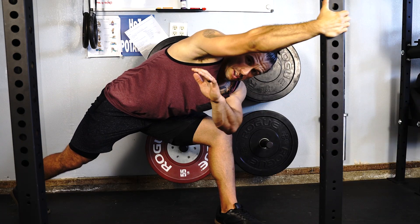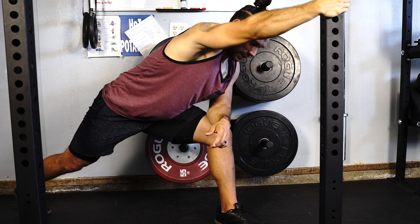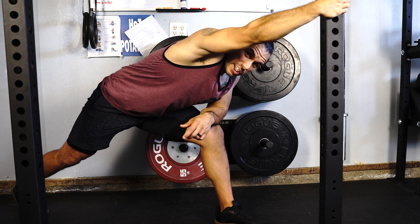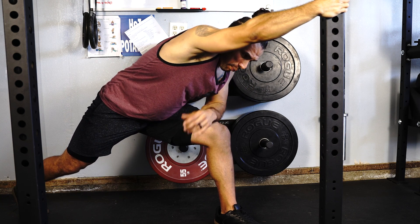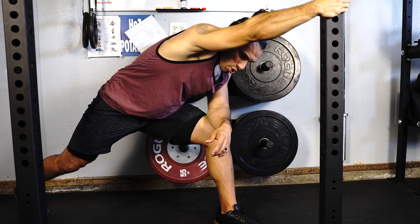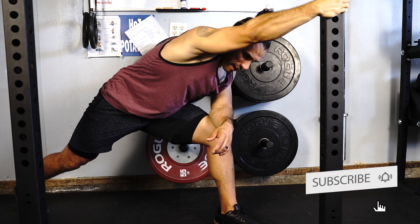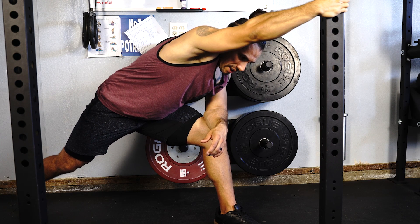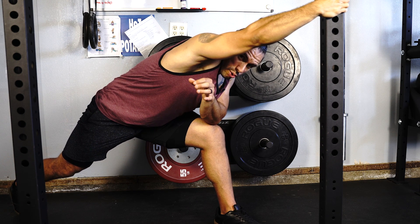You can even use this elbow to kind of support yourself so you're not falling over. What I like to do is use a contract and relax technique, meaning that you're really trying to pull yourself away, contract as if you're using your lat muscles, holding for five seconds, and then you're releasing, trying to allow the space to be created in between your shoulders.